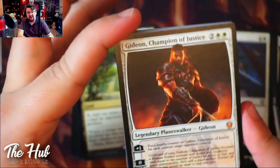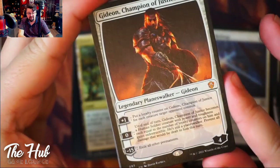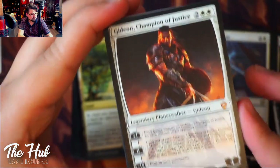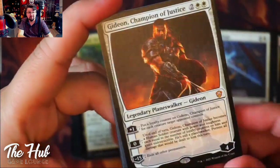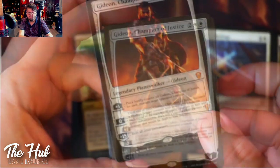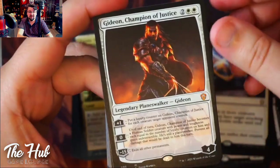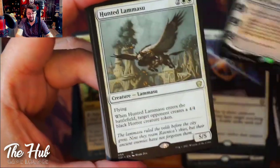Gideon — I really like this card and it's nice to see a reprint of him. But this card is pretty much useless in this deck. The first card I would remove from this deck and swap out would be Gideon. It's a fun planeswalker, but it really doesn't work here. If you're swapping out cards and don't want to keep the deck as-is, remove this one.